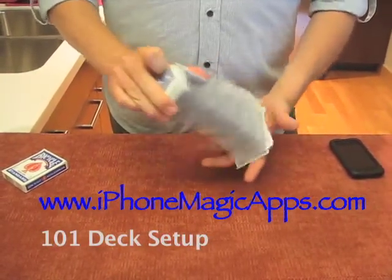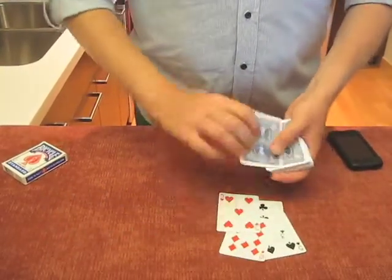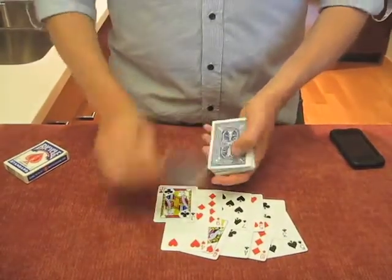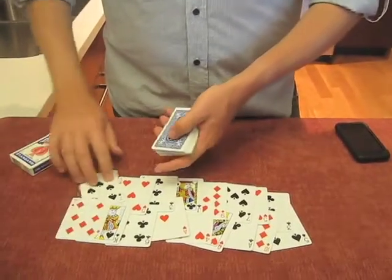A 101 deck is basically a five-way forcing deck. What that means is that every other card in the deck is a force card. The cards closest to me are my force cards, and the cards on this row are just different cards — it doesn't matter what they are.